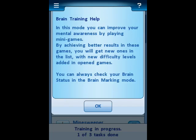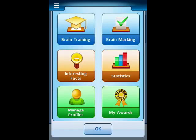You can get brain training help by tapping on the question mark in the upper right-hand corner. You can go through that and find out what you need to know. Tap OK. You tap the arrow object in the center and it brings down a list where you can manage your profiles and look at awards.